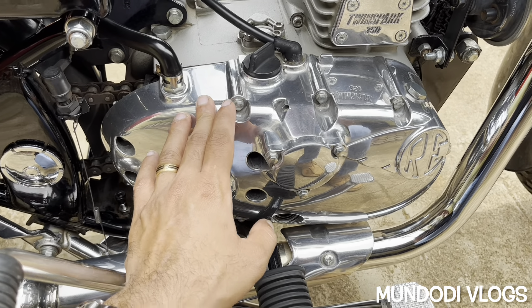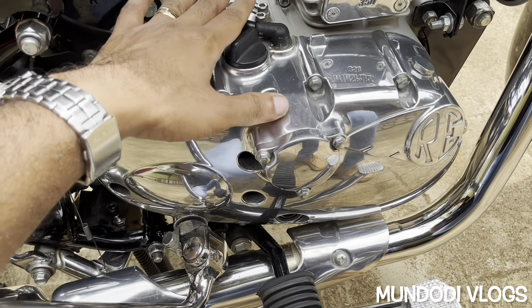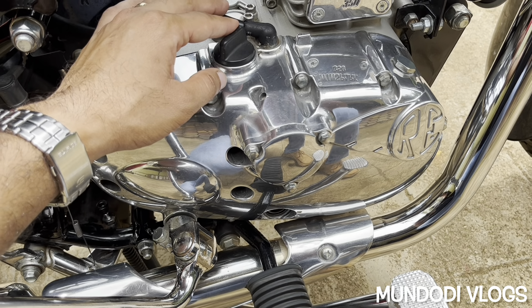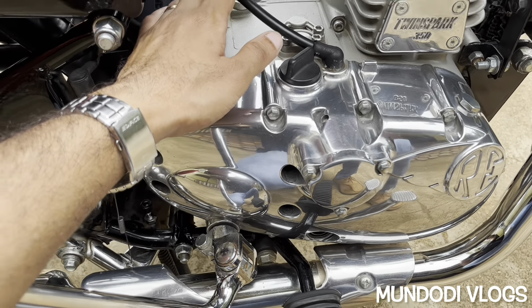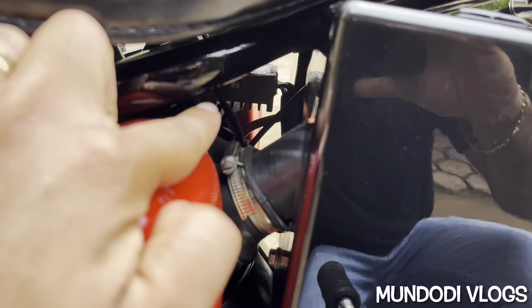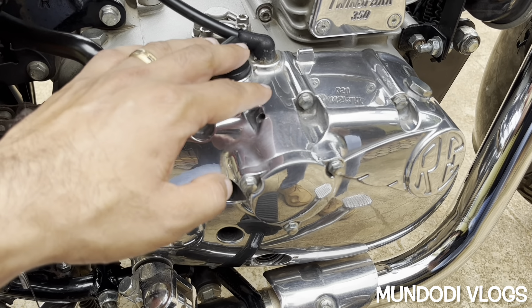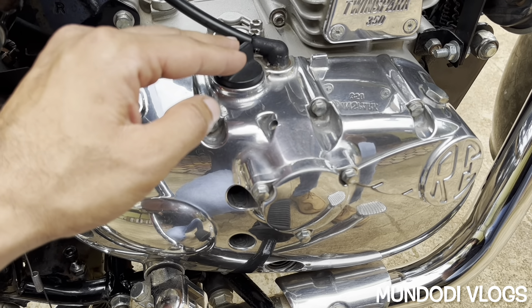You might be wondering how we can tune the carburetor using a multimeter. This is the RH cover of my Royal Enfield, and this is the wire coming out of the magnet coil. Every bike's magnet coil produces AC current, and the output of that current depends on the RPM — with an increase in RPM, the current output also increases. It then goes to a regulator where the AC current is converted to DC current, giving a regulated constant output voltage.